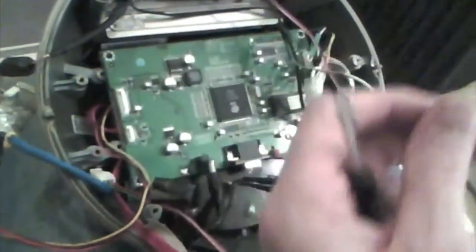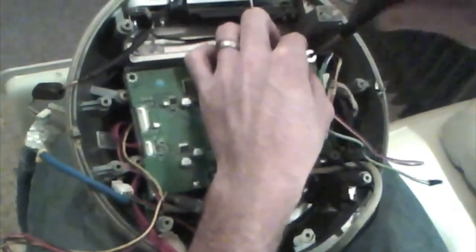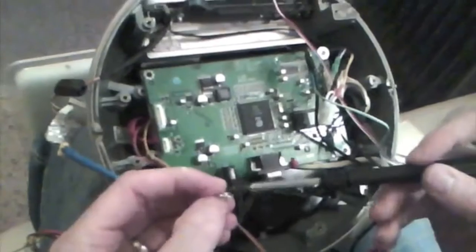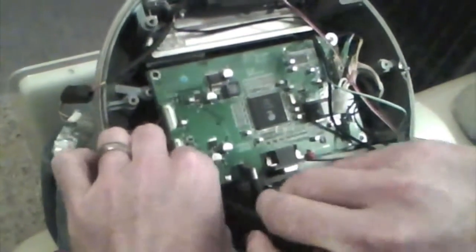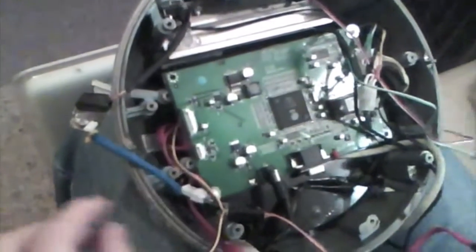Just have to screw this into here. A couple of screws are enough — there's not really much pressure on this one. Just do that up slightly; I need to do it up tightly. One more screw down in here. That will do.